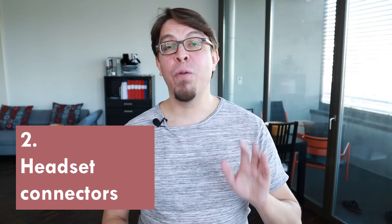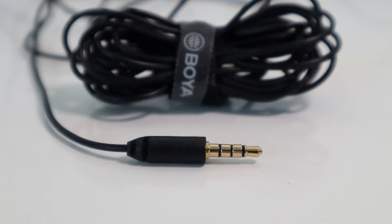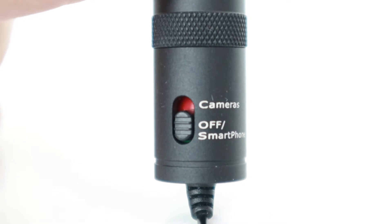Now let's move over to the phone headset connector. A headset connector has three bands instead of two — it's been designed to have both audio in and audio out on the same connector. The Boya lavalier mic has this headset connector with three bands. But the Boya mic also has a switch which allows you to switch between headset mode and camera mode, where camera mode is the traditional microphone input. That means you can use it in either a headset jack or a microphone jack by just flicking the switch.